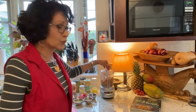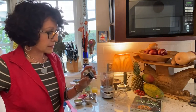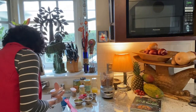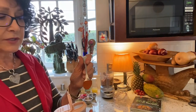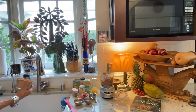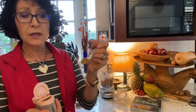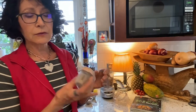One can of drained garbanzo beans goes in, then I add spices: a tiny bit of cayenne, a little cumin, and some salt. Cayenne is just a red chili pepper — a little goes a long way for heat. Cumin is a very distinctive southwestern, Mexican, and Middle Eastern flavor, and it's one of my favorite spices.